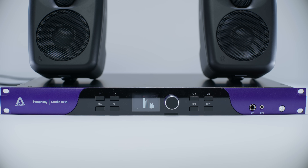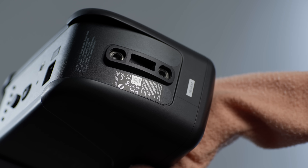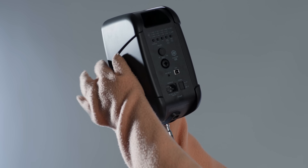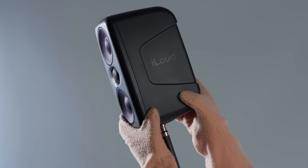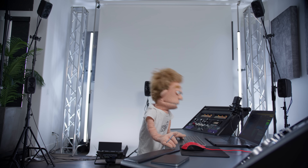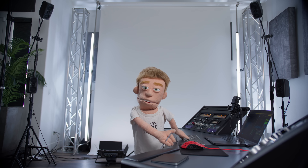My favorite feature in these speakers, aside from the sound quality, is the mounting options. In the bottom we have two five-eighths-inch screw threads that easily attach to stands, wall mounts, ceilings, or adjustable arms. If you want to hear them in action, I'm going to include a listening example after we finish setting up our Dolby Atmos Studio.